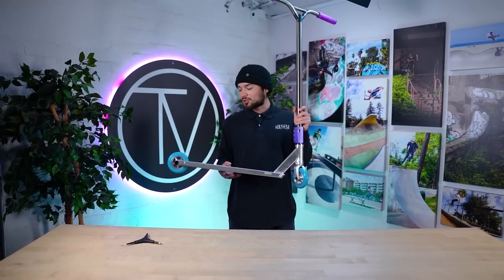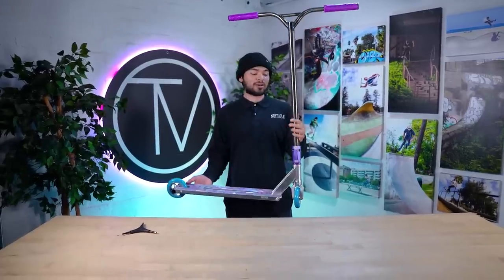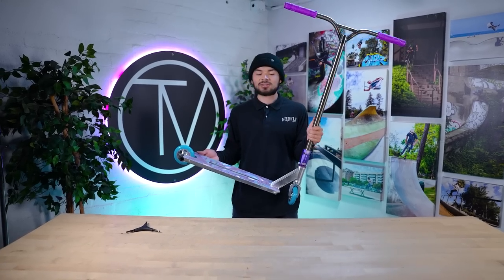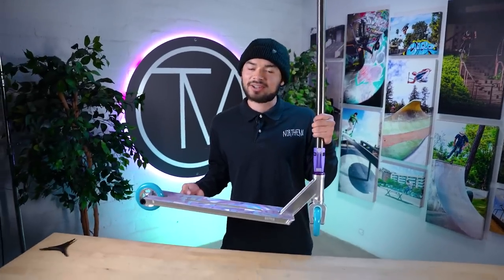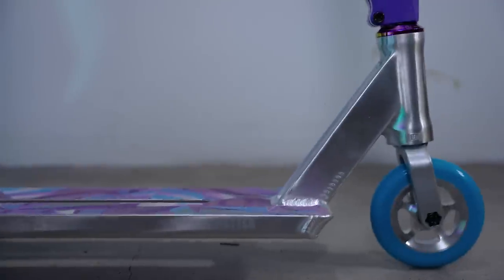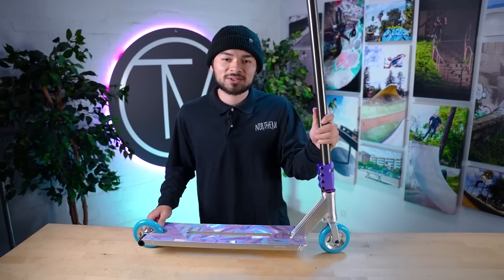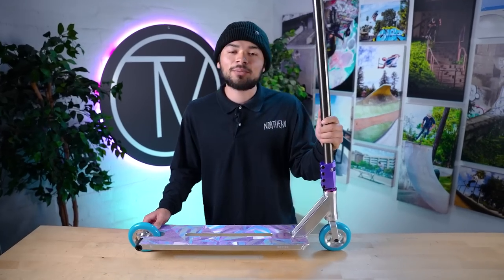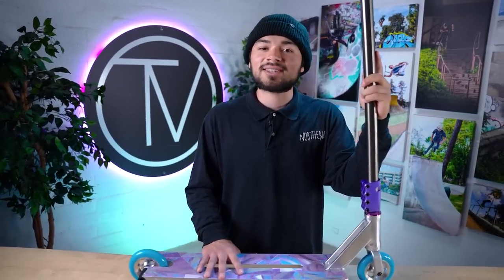Super hyped on how it came out. I was unsure if the blue Starbrite wheels was going to throw it off, but it honestly came out pretty good. The purple grips on the bars, the raw bars looks really good with the silver deck. All the purple accents look really good with the headset — all of it just ties in so good with the grip tape. Super hyped on this custom build. Hopefully one of you guys buys it out there. I know you guys want to know how this scooter sounds, so let's go give it a drop test. Sounds perfectly dialed. If you guys like this video, make sure to like, comment, and subscribe. Make sure to click that bell notification so that you know when we upload any more videos. I'm Ruben Rodriguez from the Vault Pro Scooters, and we'll see you guys in the next video. Peace.